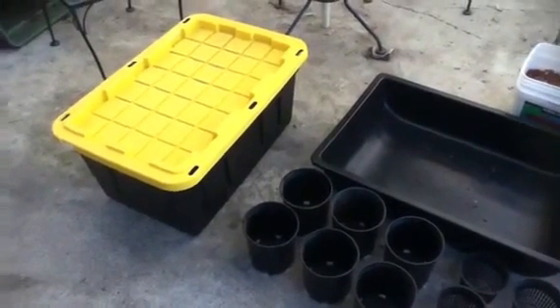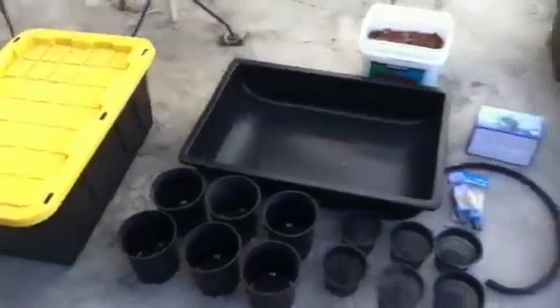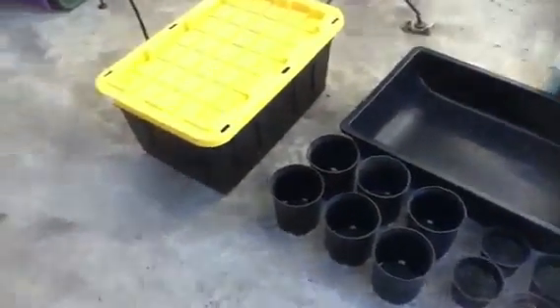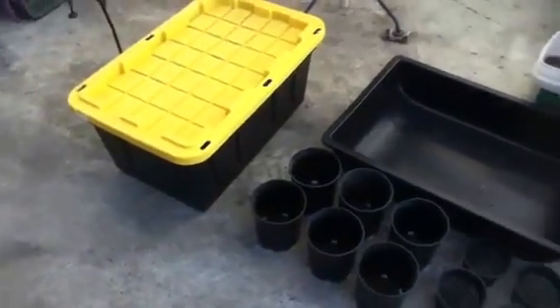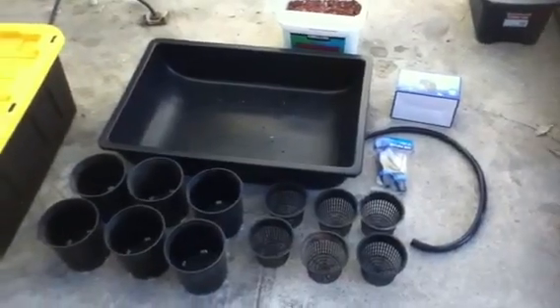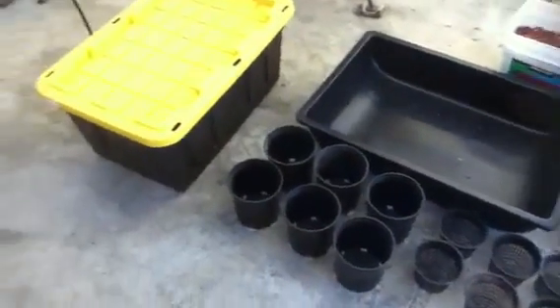I'm going to show you how to build a flood and drain, or ebb and flow, hydroponic system. This is an inexpensive system where you can buy most of your stuff from Home Depot or Lowe's, and a hydroponic store to get a couple of the more specialty items, or you can order them on eBay.